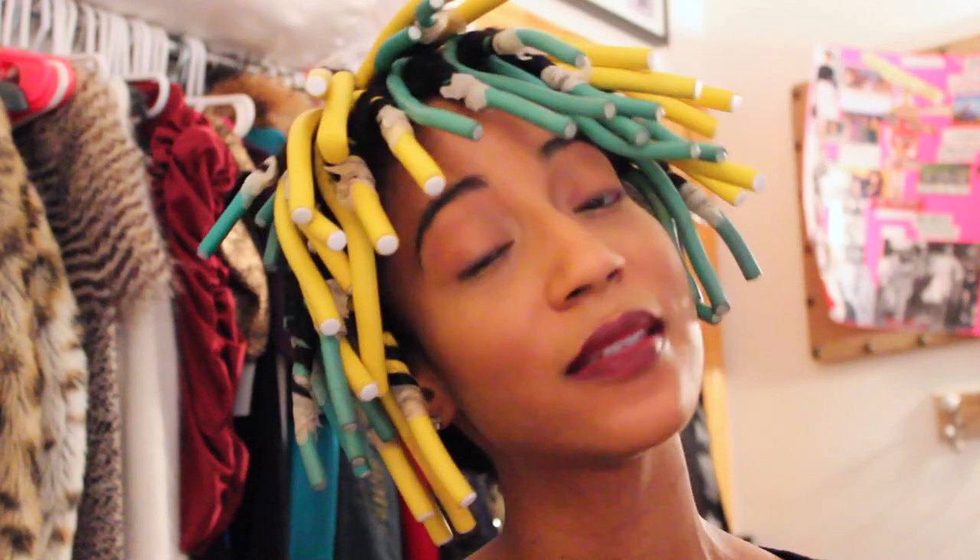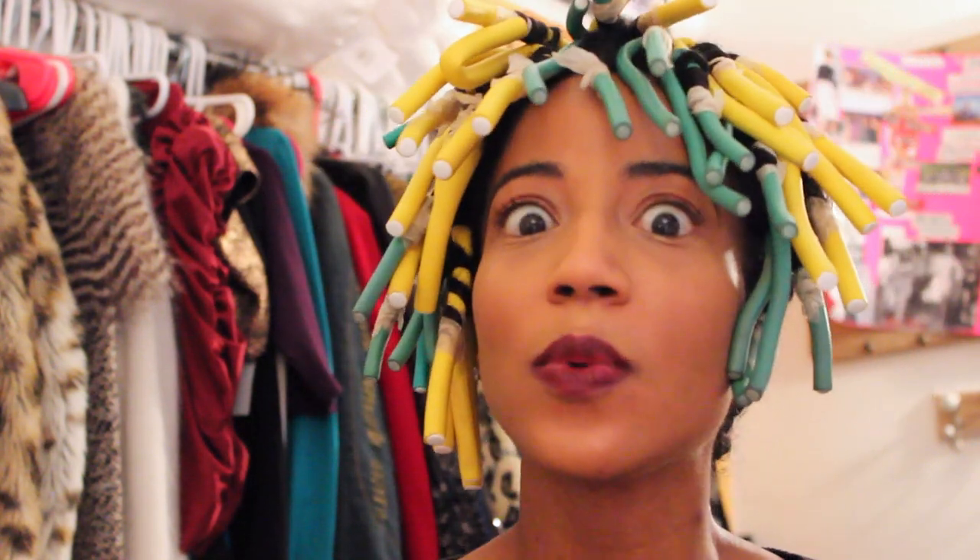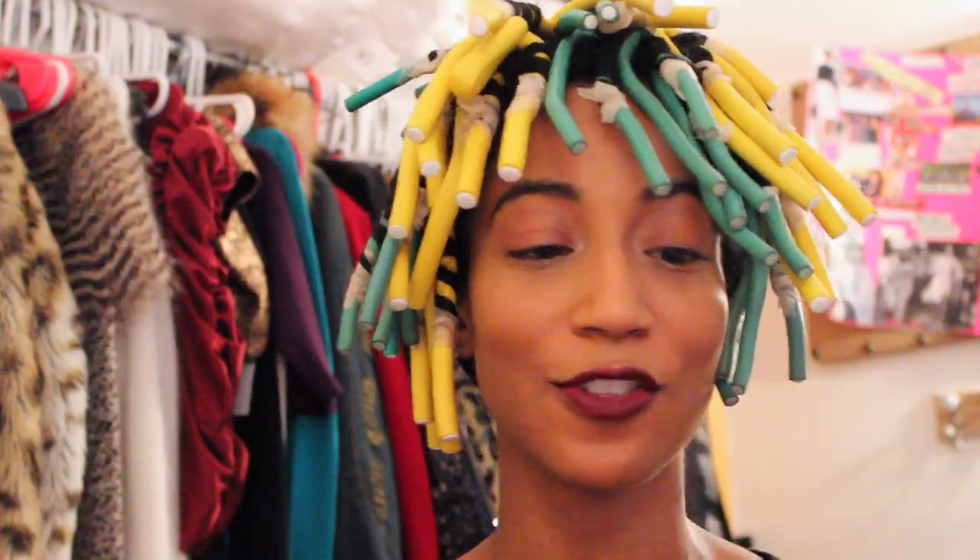This really came out of a need to protect my hair while keeping my look consistent with the curls. Whenever you have to show up on different sets and different people are doing your hair, this was a way for me to protect it. Now I'm going to show you how I take the flexi rods out and blend it with my hair.